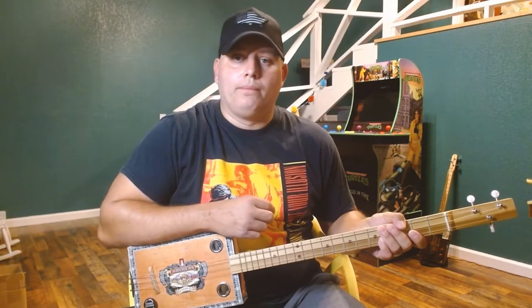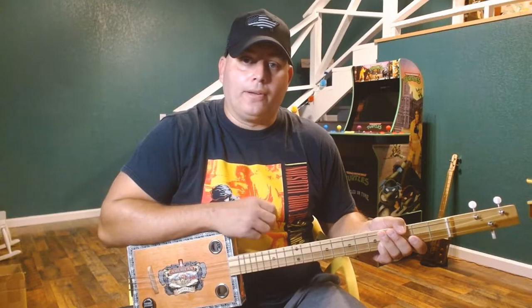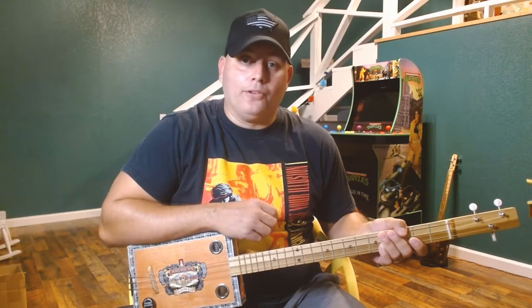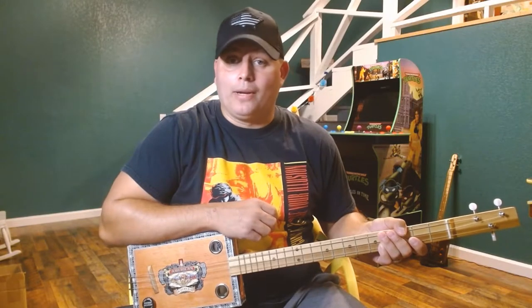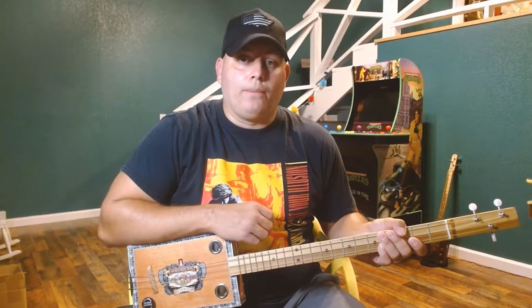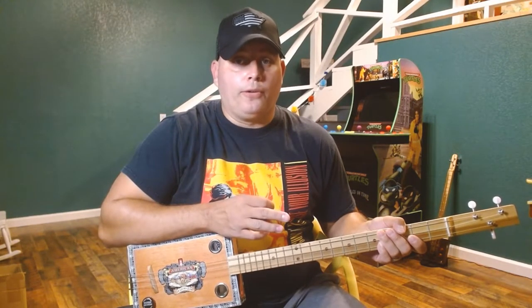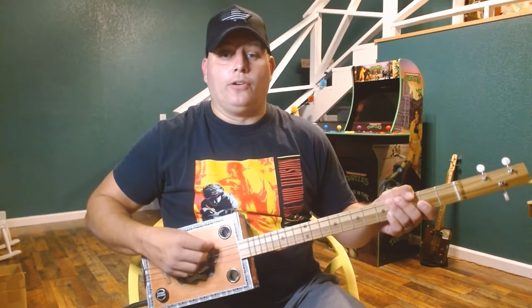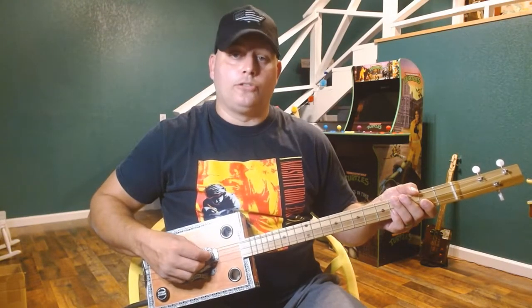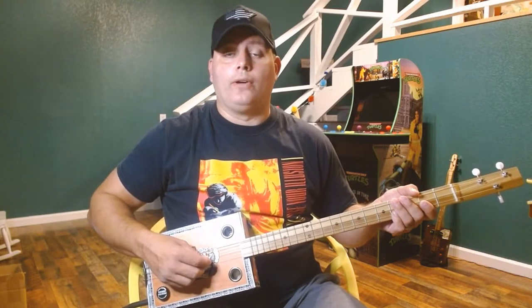As I mentioned, I'm sure if you're familiar with 90s rock, you've heard this song, Closing Time by Semisonic. It's probably been playing at a lot of bars and clubs around the world. You do need open G tuning on your three-string for this one. So make sure your low string is tuned to G, middle string is tuned to D, and high string is tuned to G.